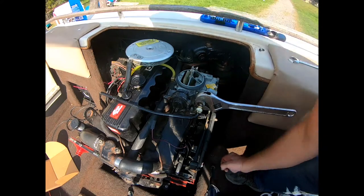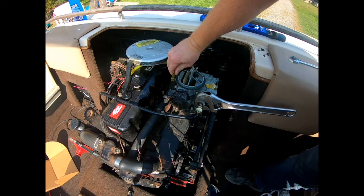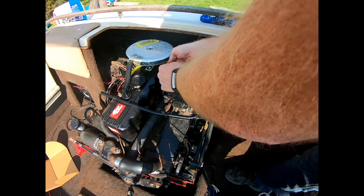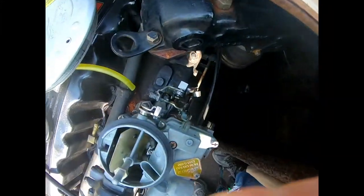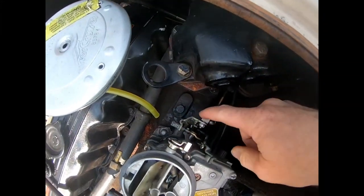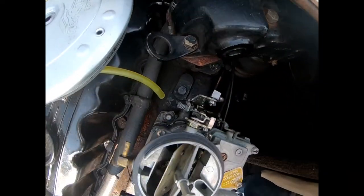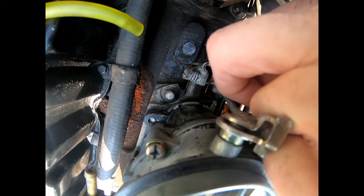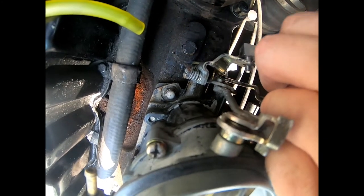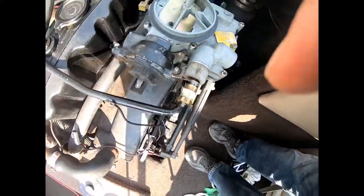Drop the parts everywhere so they're easy to find. Fuel line and electronic choke are done. Pull our fuel pump air hose off here. Now let's go ahead and disconnect here for our throttle — just got to take that nut off. Got that nut off, take that out of there. Now we just have the four main bolts, so let's go ahead and take them out.